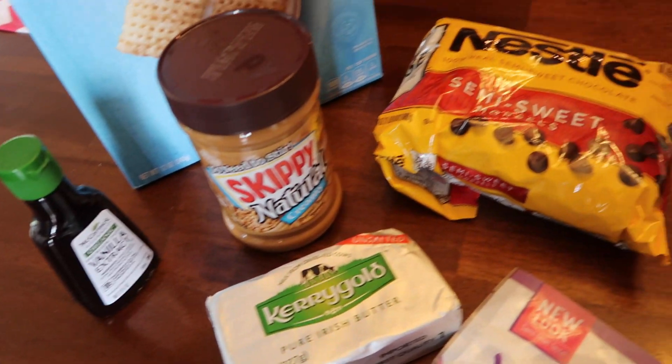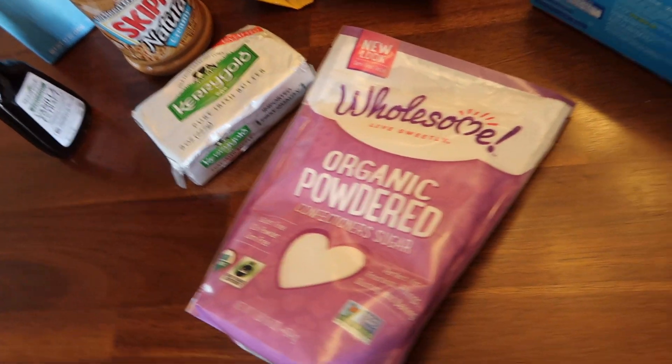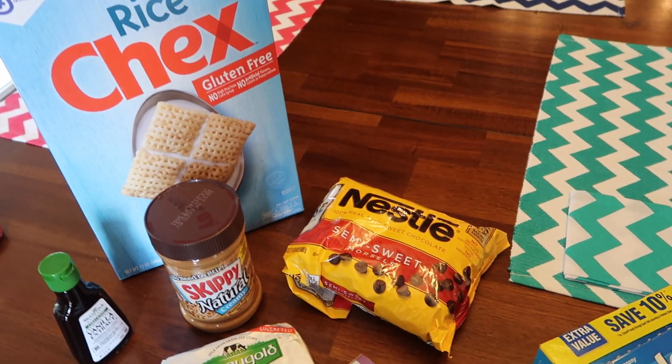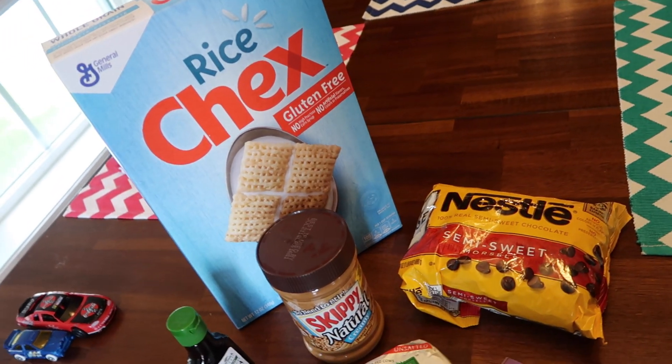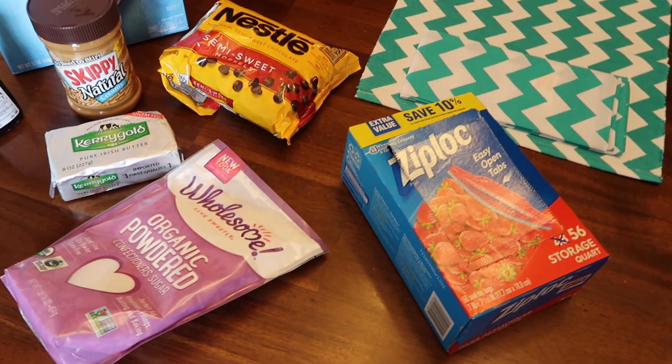So all you're going to need is Chex Mix, peanut butter, vanilla extract, butter, powdered sugar, Ziploc baggies, and some chocolate chips. Normally you can use the two-gallon Ziploc bags, but I only have the medium size. As you can see, I just worked in sections and it worked just as well.